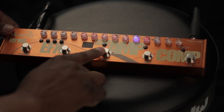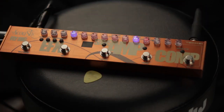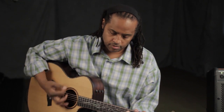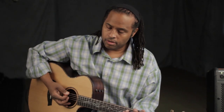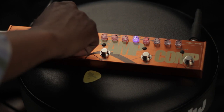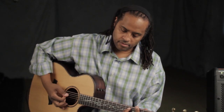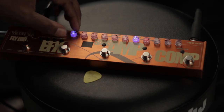Let's take a listen to the reverb — I took the compressor off. You can get a small room or a large hall. I've got it turned a little bit less than noon, but you can crank it up. It doesn't ever really get muddy, which is nice.